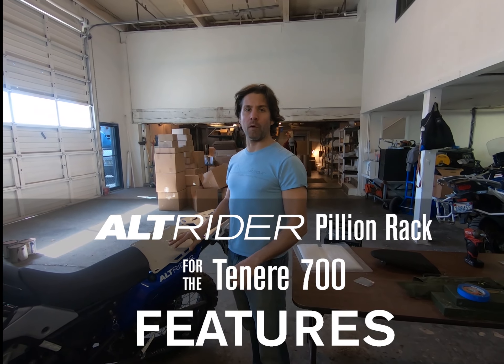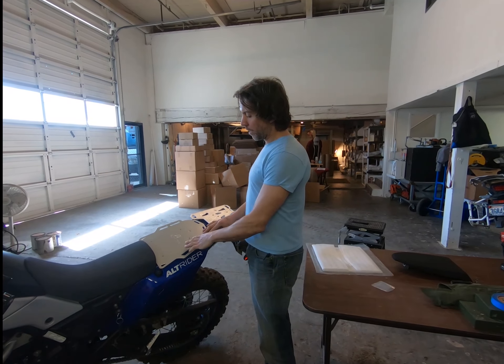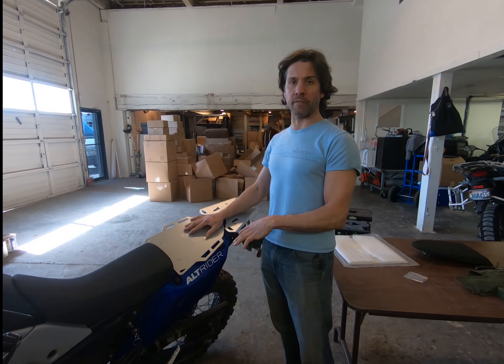Hey everybody, Jeremy from Alt-Rider. I just want to take a moment and tell you guys about our rear Killan luggage rack for the Tenere 700.